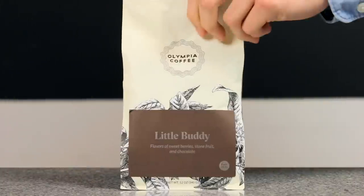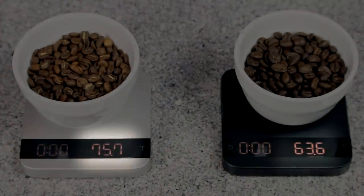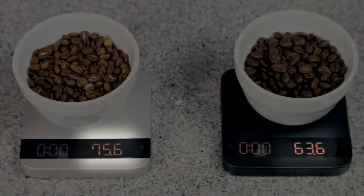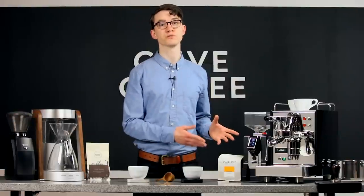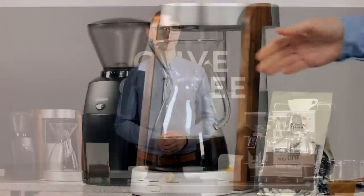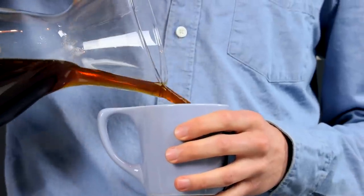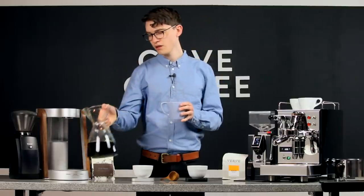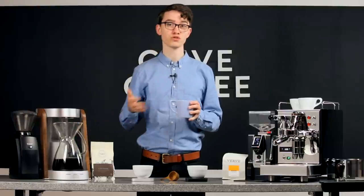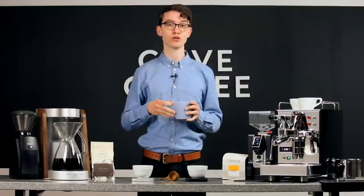The next day you get adventurous and try out a new blend using the same five scoops. If we weigh the five scoops of each coffee, it's immediately apparent there's a pretty big discrepancy in weight. This is because Little Buddy is a lighter roast, so the beans are considerably denser than the dark roasted beans we have in Bronson. This means that second batch of coffee using Little Buddy is significantly stronger than how you'd usually make it, because there's that much more coffee in the basket. You might end up thinking that coffee is a little too bitter or strong, when in reality you might end up loving it if you had a more precise way of measuring your coffee.